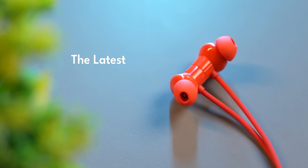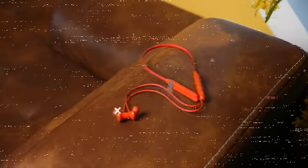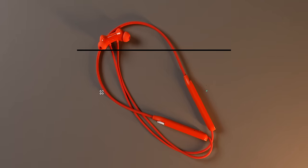Looks like neckband earbuds are making a comeback once again. Welcome to the CMF Neckband Pro, the latest product in this category. The CMF Neckband Pro does all the things that the OnePlus Bullets Wireless Z2 ANC can do, but it has one special party trick up its sleeve.